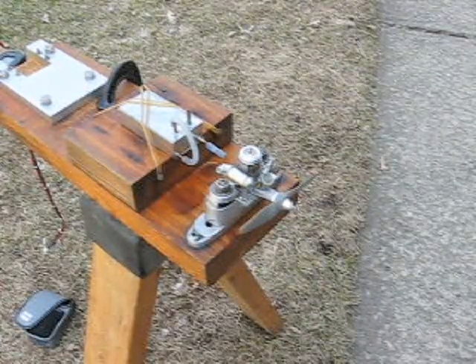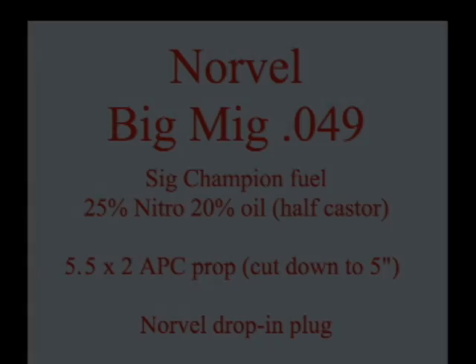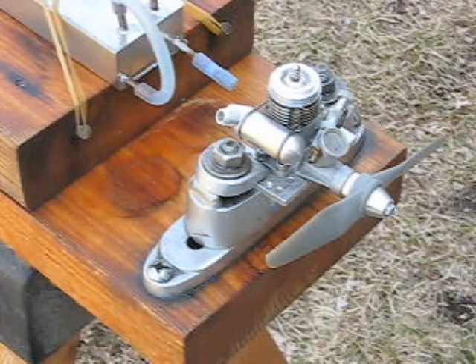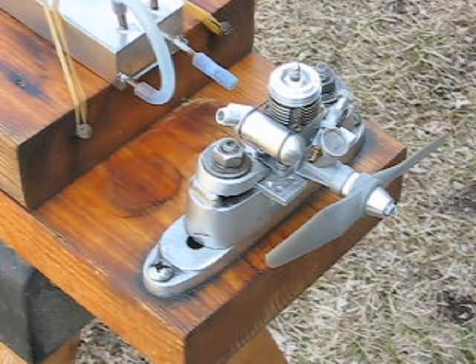Here's my setup. I'm going to be testing standard Norvell and Cox plugs against a new plug developed by Merlin. It's a drop-in. My Norvell is turning a 552 APC that's been cut down to 52.